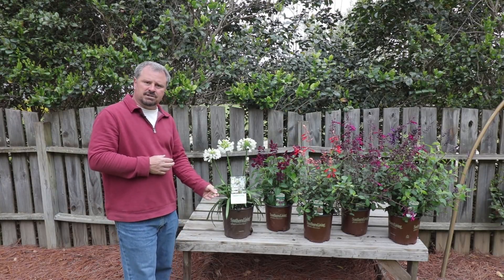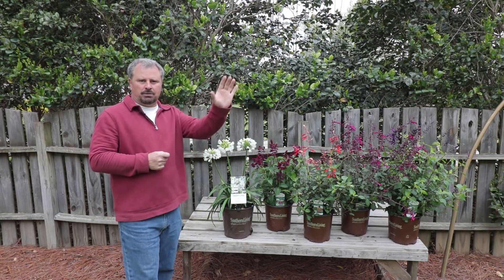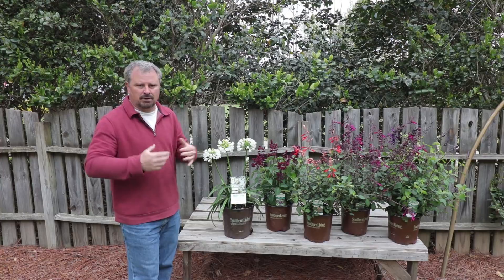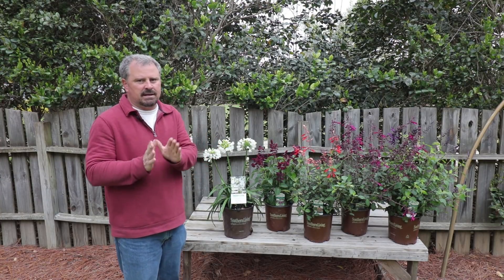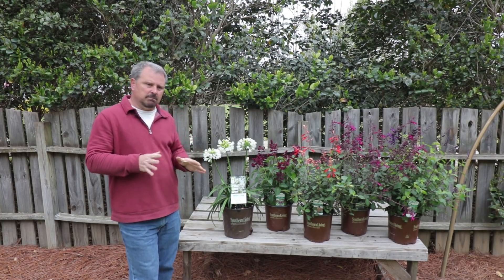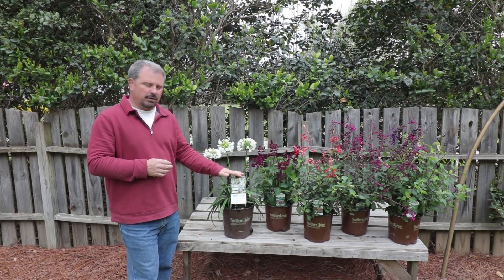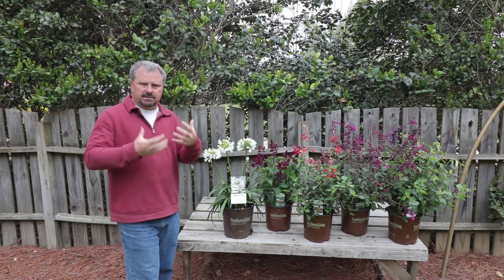Most of the time the foliage stays evergreen. There are agapanthus that are very cold hardy and can grow up into zone 6 and even some colder cultivars now. This one right here is actually zone 8 to 11. I'm in 7B. I'm putting these on the west side of my house — it shouldn't be any problem with them coming back. I'm more concerned with my soil not draining as well, so I'm mixing in some pine bark to create more drainage in my clay soil.